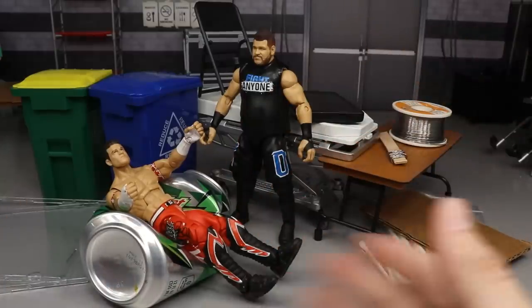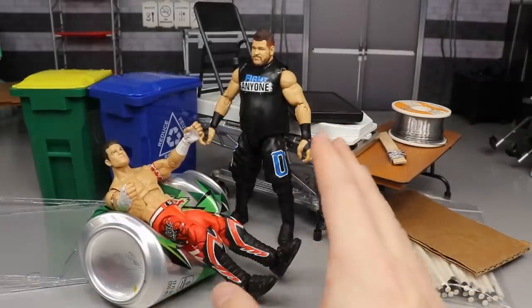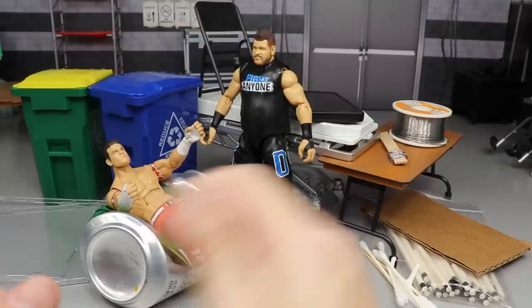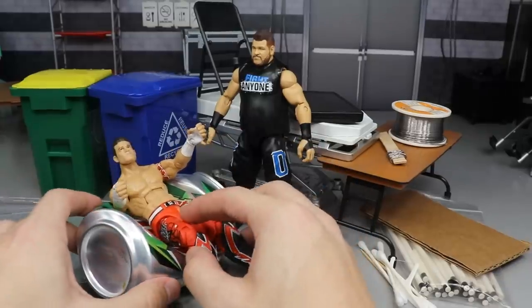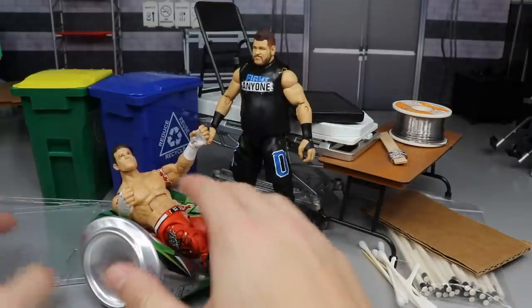A great weapon for your WWE figures. You could do all kinds of stuff with that. Also, if you cut the can up it'd be very sharp — I don't recommend that — but if you have an adult to help, you could cut up the can to do some deathmatch stuff if you wanted to use an aluminum can. It's probably my favorite item in this video, or tied with the next one.